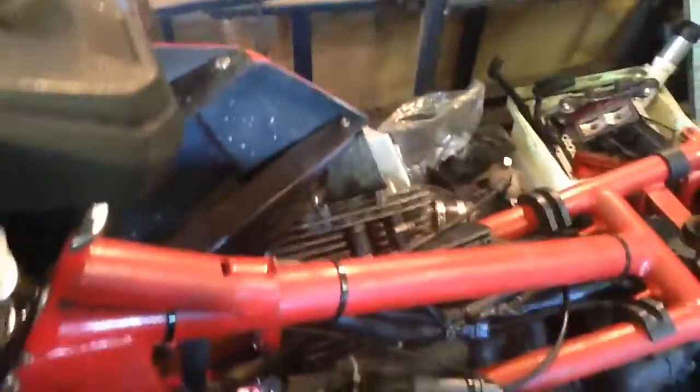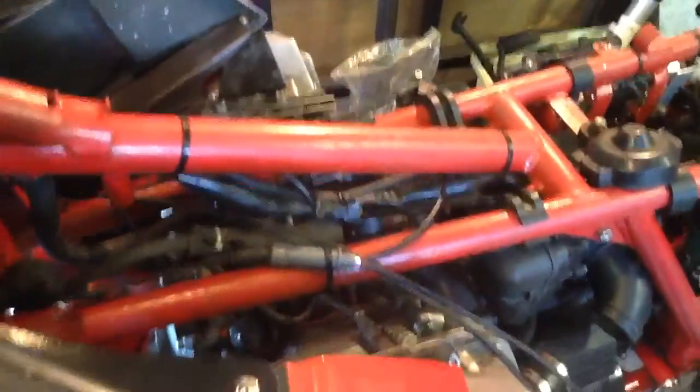The sump was completely covered in mayo — mayo in the sump — it was a horrible mess. So that's the change you make in the UK. You'll hear people say you need to ride your bike harder or change your oil, but it makes no difference. What you need to do is improve the breathing of the engine.